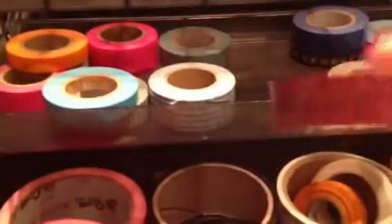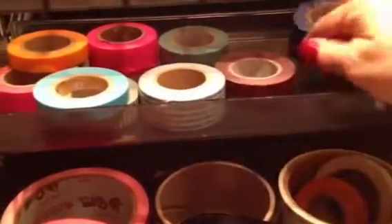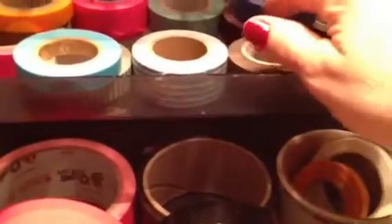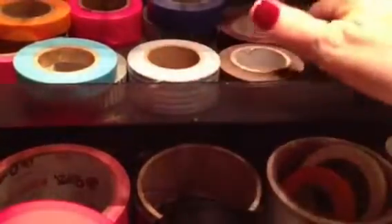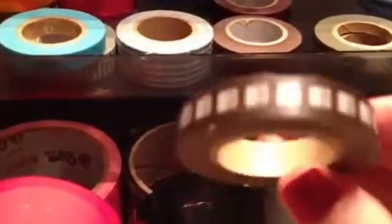I have three different colors of this number tape — this is the burgundy, I have it in blue, and I have it in brown right here. I absolutely love it. It looks really cool when you mail things. And this is the brown film tape.